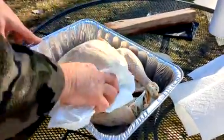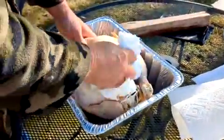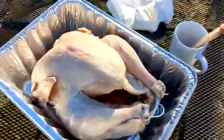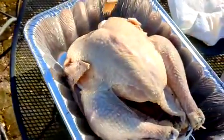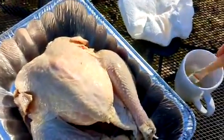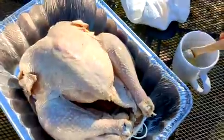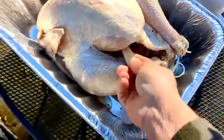Now we're going to pat dry the bird really well before we put olive oil on it. I always pat dry it really well inside and outside — dry it as best you can. Next we're going to put a little bit of light virgin olive oil over this beautiful turkey. I always like to put a little oil inside too. Not sure if that really matters, but I always do it.